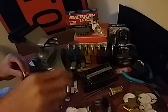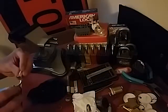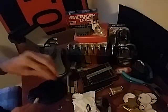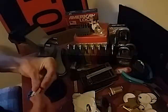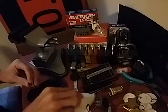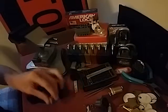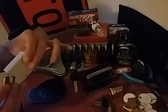There we go. Make sure the key works here. Yep, good deal. It also had a nice wafer in there for me too, which was cool.